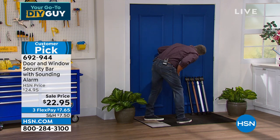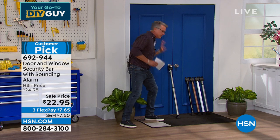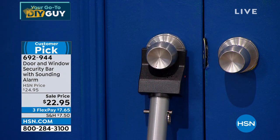This is how it works — I just set off the alarm by touching it. How cool is that? Turn the alarm off, set it again — I touch the door and immediately the alarm goes off on the inside so that people can hear it. It's brilliant. My good friend Craig is standing by to tell us more about it. And by the way — customer pick.